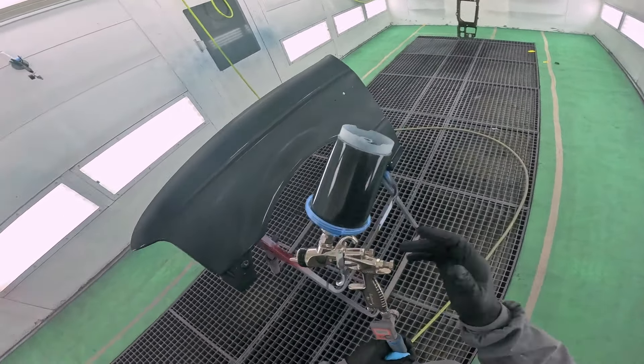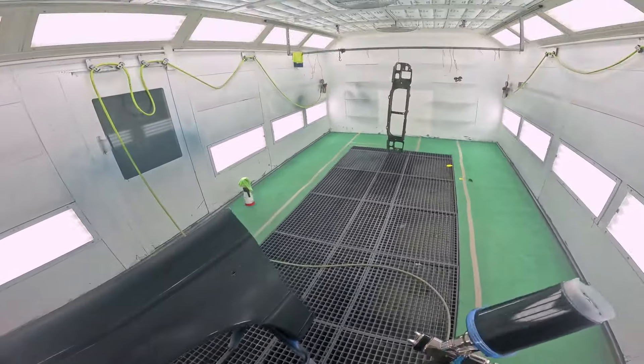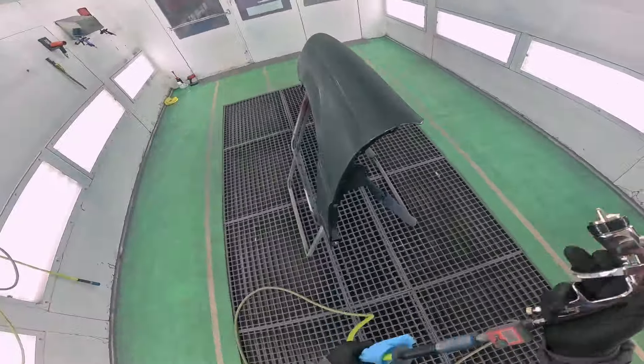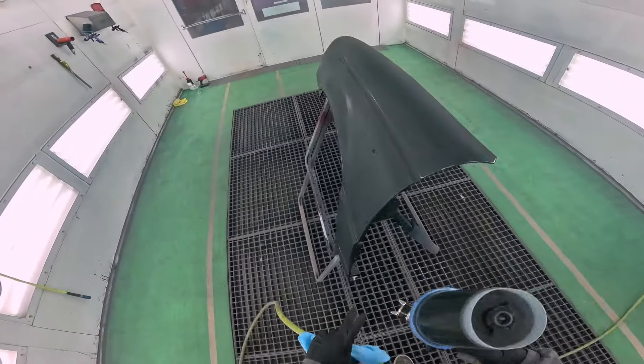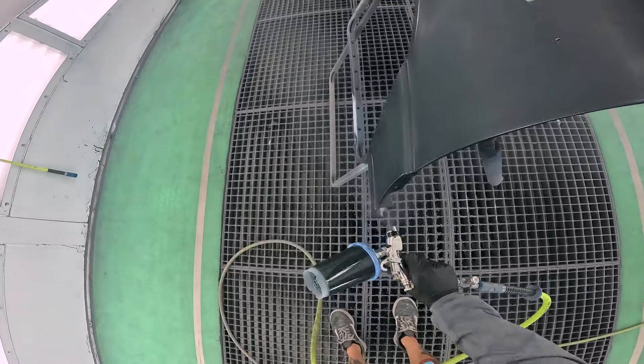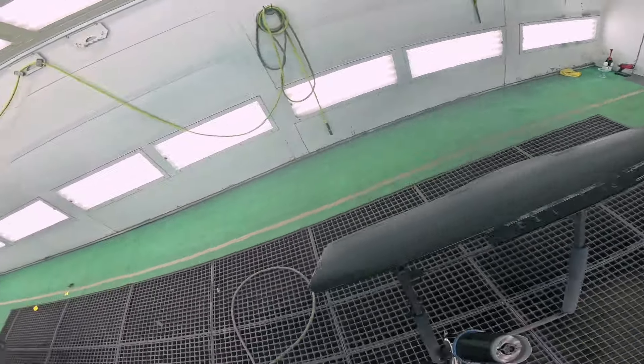It's basically wide open fan, wide open fluid, 25 PSI. I'm going to focus on doing all of my edges first. If you're doing this for the first time, that's absolutely the way to start — coat all your edges. I know black with black is hard to see.